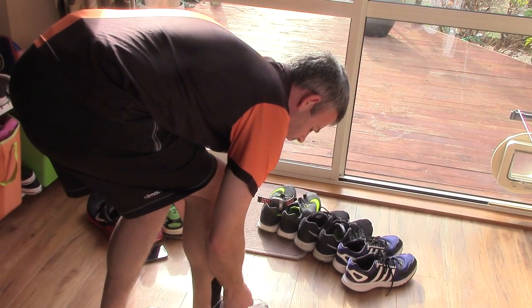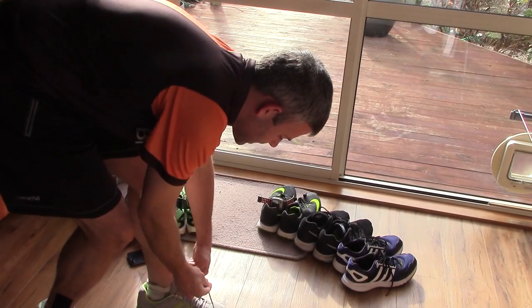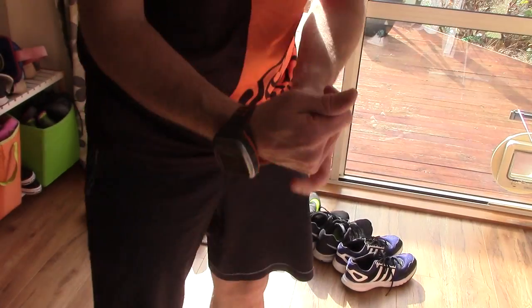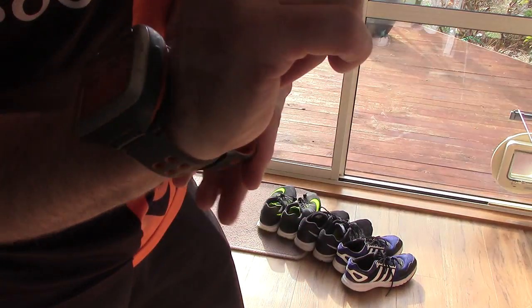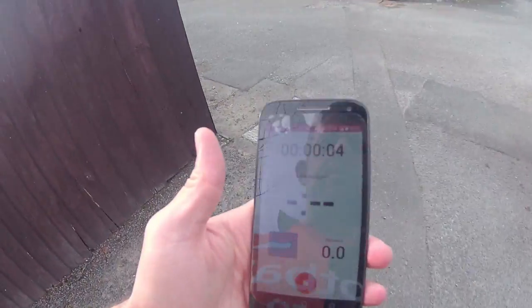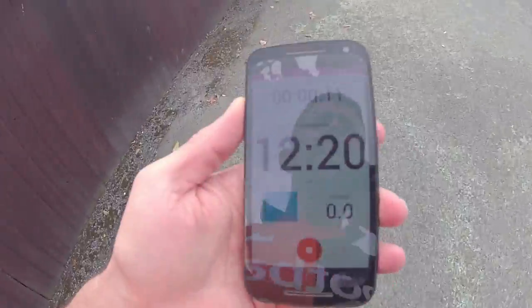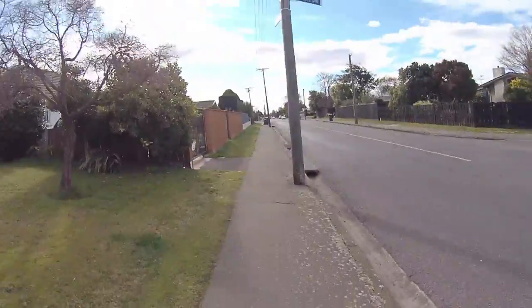I'm going to wear the Nike Pegasus today — a very classic running shoe I've worn a lot. Once we hit go on the app and the GPS watch, it'll track the whole run. We'll look at the stats while we're going and at the end, and the results will get posted up to the Football Boots Strava group. I'm hoping to cover about 5K, probably in around 27 minutes — a cruisy start to pre-season, just building the base.